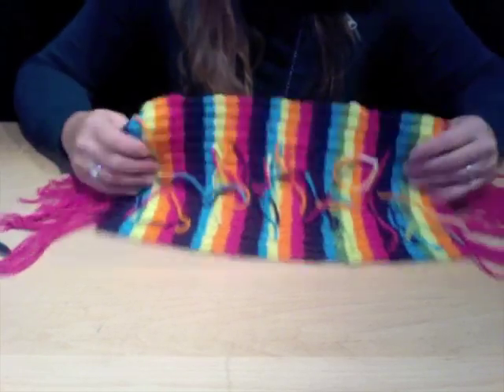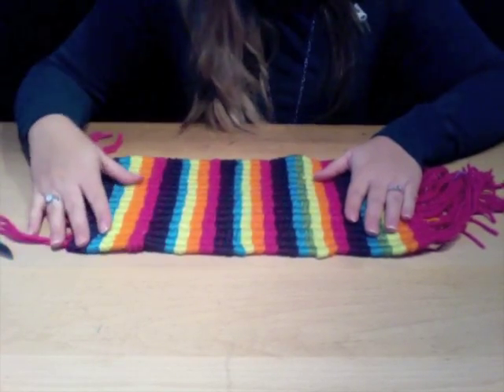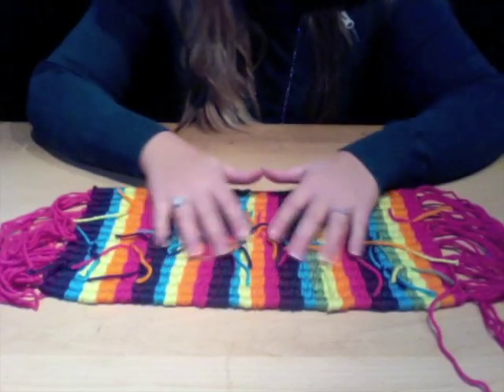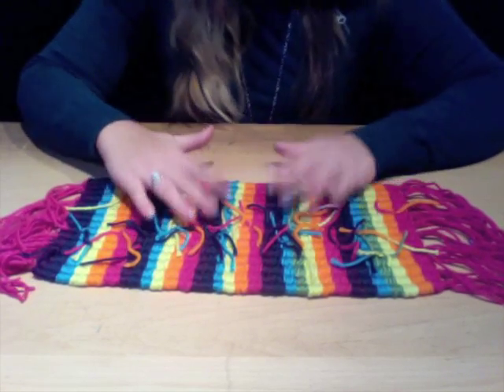Make sure the outside of your weave has none of those extra color strings showing. You want to push these all to the inside of your weave so they don't show on your lovely design.